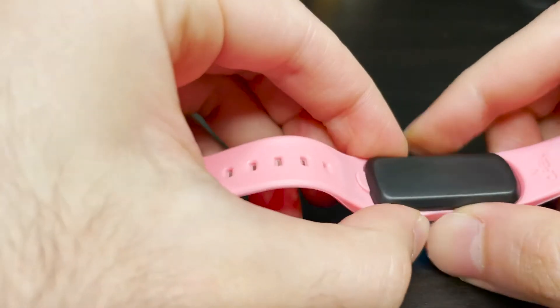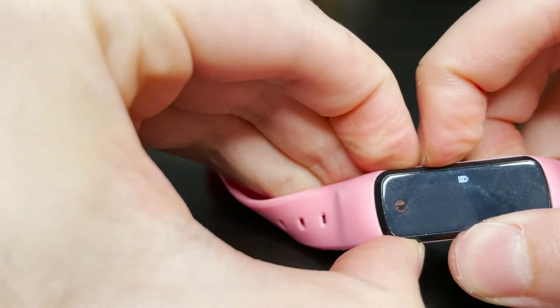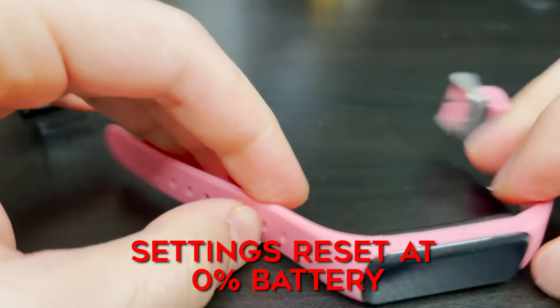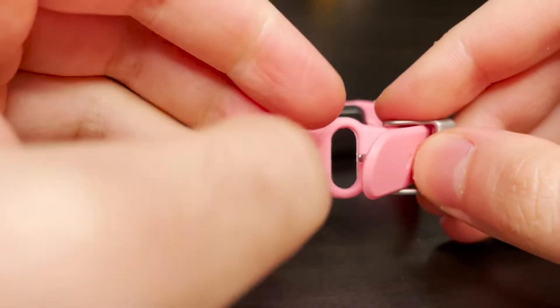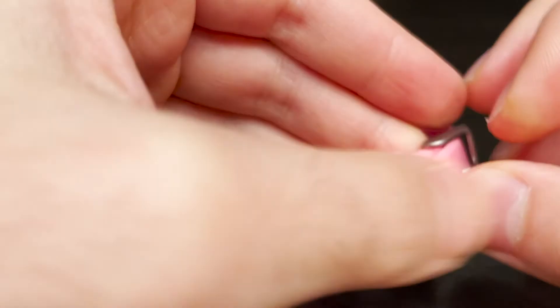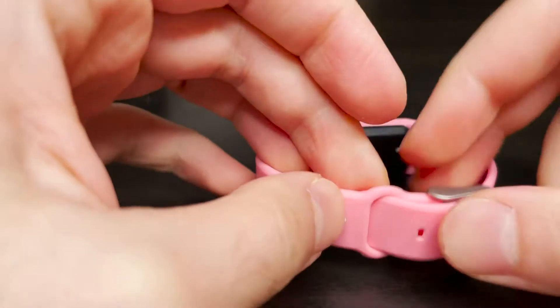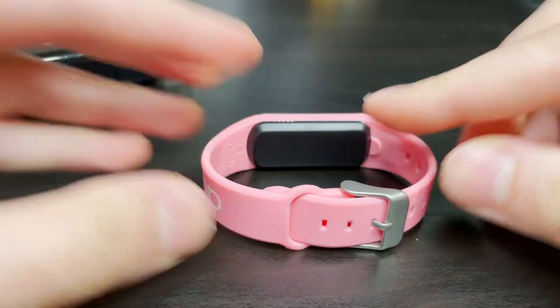Please note that this watch does turn off at 10% battery in order to save its settings. If it reaches 0% battery, the settings will reset. So avoid that by regularly charging the watch — that is really the only thing this watch requires. Similarly to your smartphone, the battery lasts about 24 hours in regular use and only takes about 30 minutes to charge.